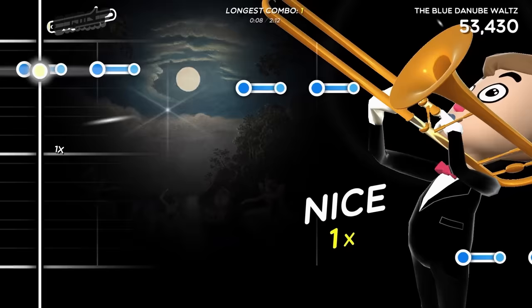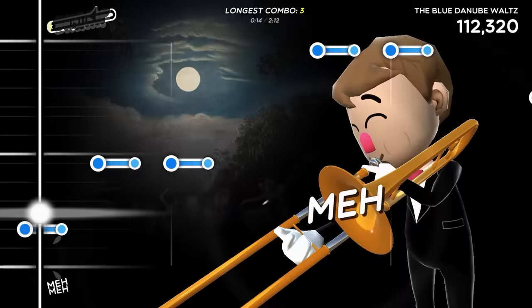This game's a real toot! Raise your brass for the quirky rhythm game, Trombone Champ. Play the notes in time with the music as best you can. But how you play that horn is up to you.